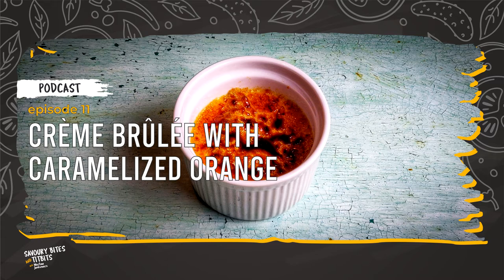It is caramelized when it becomes a golden brown syrup. When the sugar is ready, add the chopped orange with the juice. Heat until the juice evaporates and the mixture takes on a thick consistency, stirring from time to time. This may take up to 10 minutes. When ready, put the caramelized orange aside.